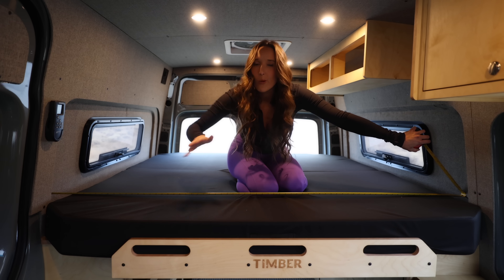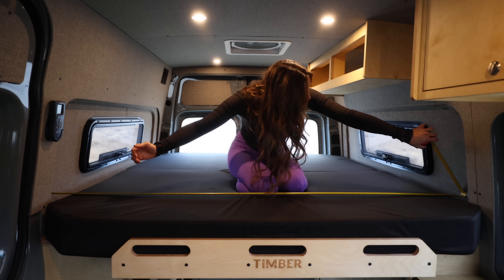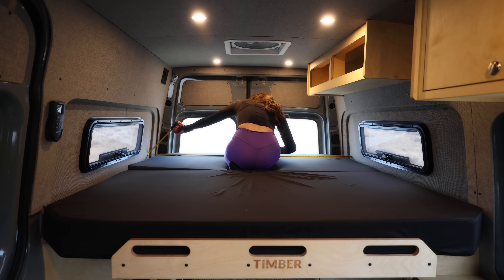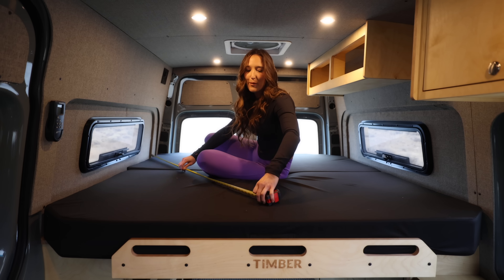In the Sprinter with these side spaces, there is approximately 72.5 inches at the front of the sleeping area and 71 inches in the back area.